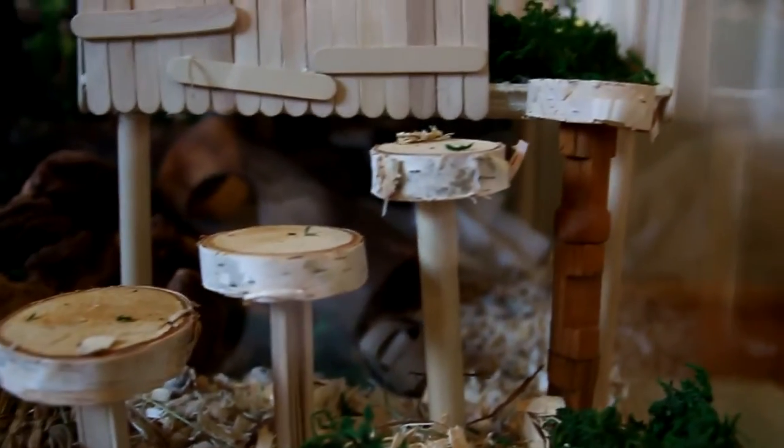Leading up to his second level we have these little wooden birch steps that go up, and they are actually connected to a piece of cardboard — I hot glued them on so they have support.